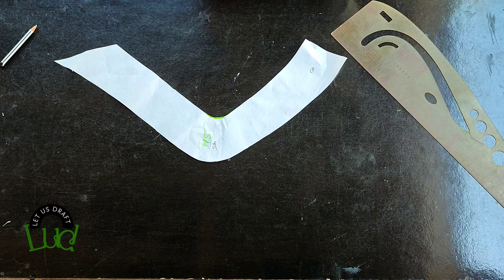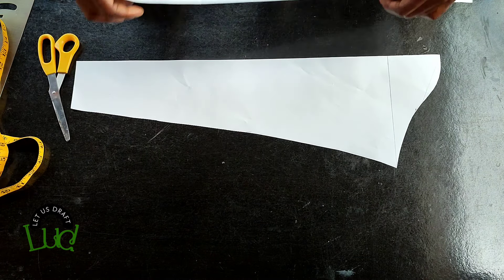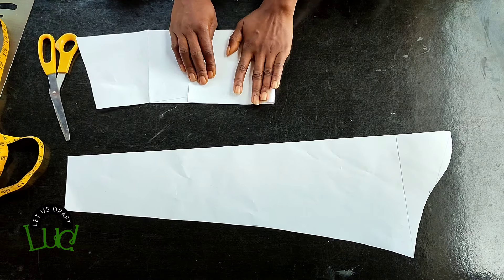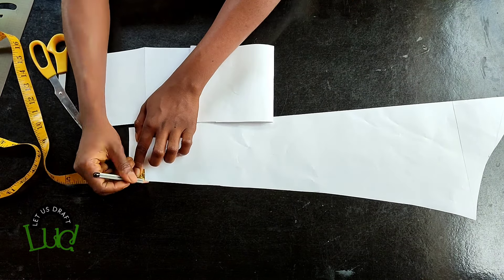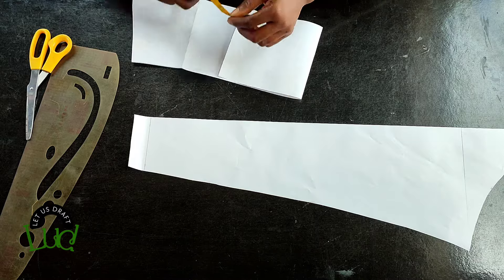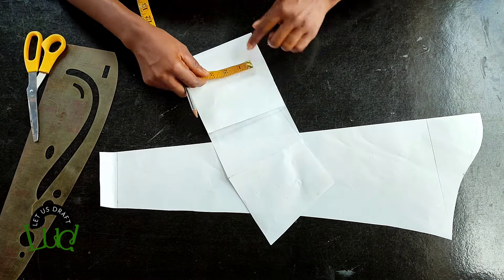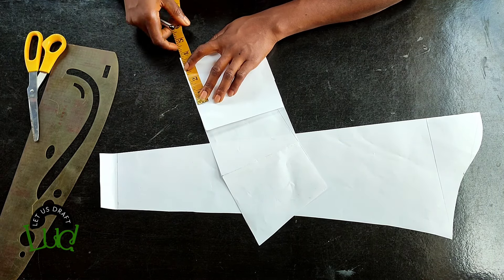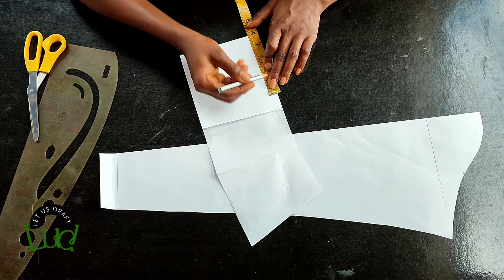The next thing is the sleeve cuff. Start with your basic sleeve. Take a piece of paper and fold it into two. From the sleeve hem go up one inch — the cuff sits one inch above the sleeve hem as seen on the thumbnail. Measure the width at that point — I have about 3.75. On the cuff paper the height I'm using is about five inches. Mark 3.75 on one end, then on the upper part do 4.75, which adds one inch to the sleeve measurement.